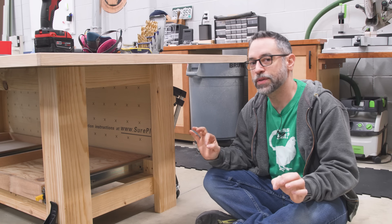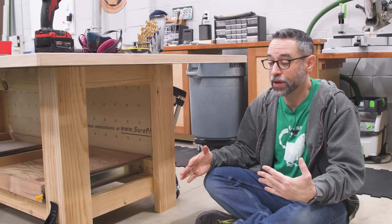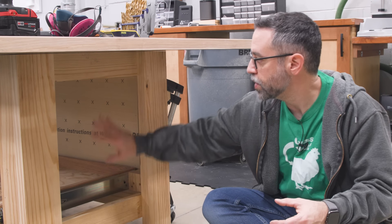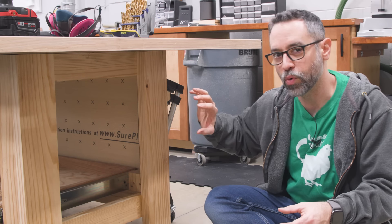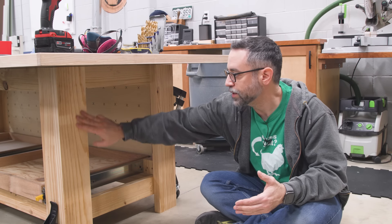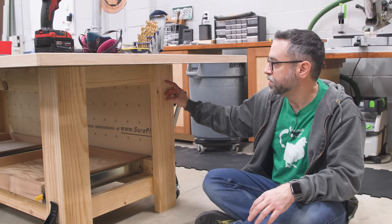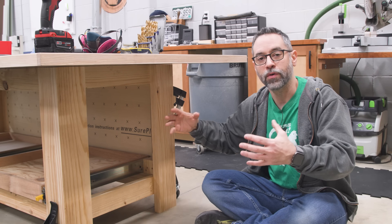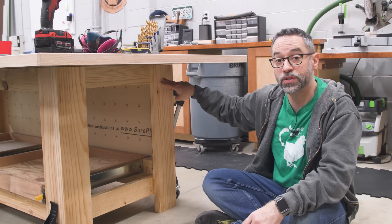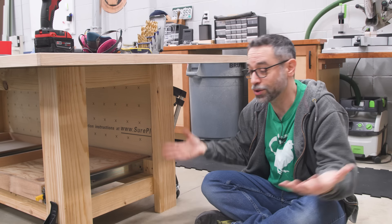With the trays in place, the last thing to address is the side storage. Originally I was going to use pegboard just between the legs, but Jason suggested going the full width of the base — since those outer leg faces weren't really doing anything. So instead I'm building a simple pegboard frame: a piece of pegboard with a simple frame around the outside that stands it off the three-quarters of an inch needed for pegboard accessories, giving me the full depth of the base for extra storage.